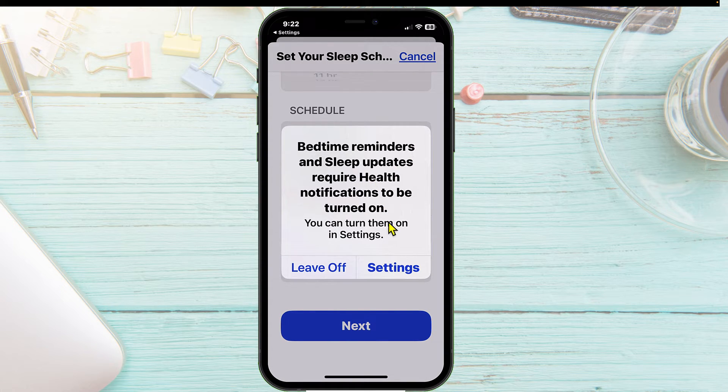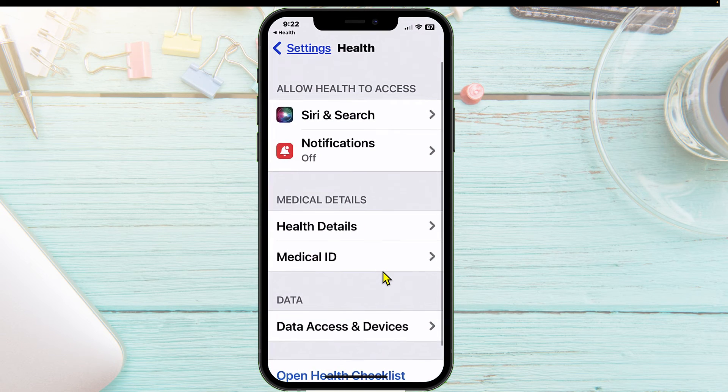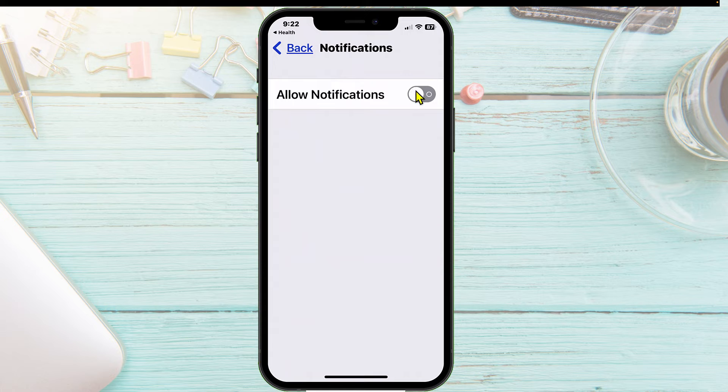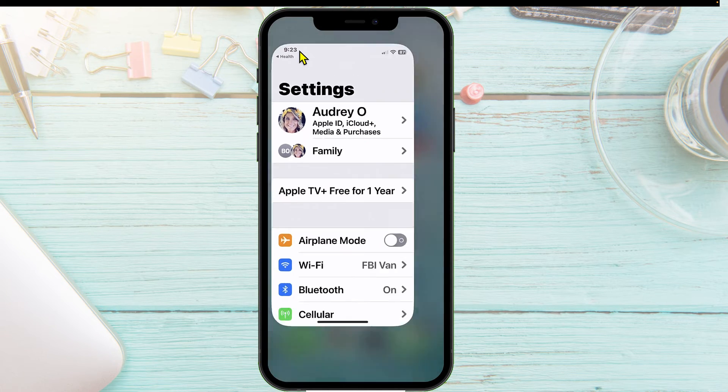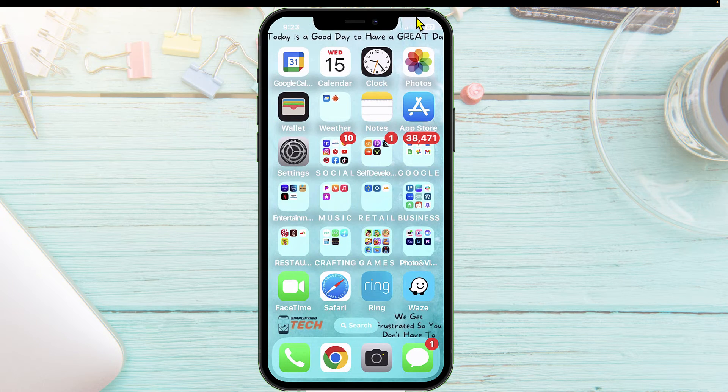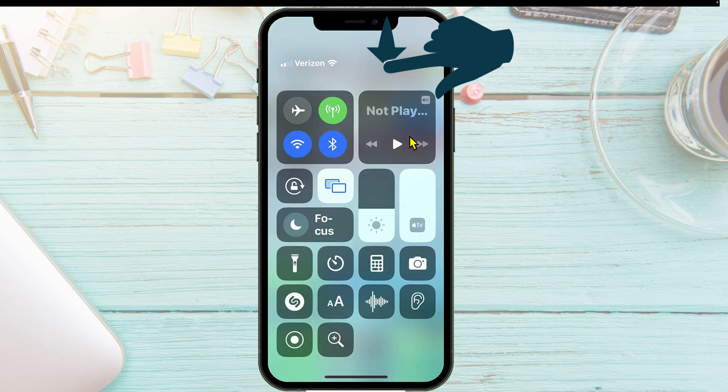The app requires health notifications to be turned on, so you will have to turn those on. We're going to follow what it says — tap on Settings where it says Notifications, tap on that, and say Allow Notifications. Now let's get back to our home screen. Now that we've got the focus for our sleeping at bedtime all set up, we're going to turn it on.